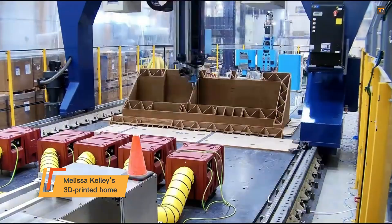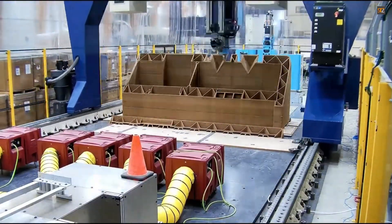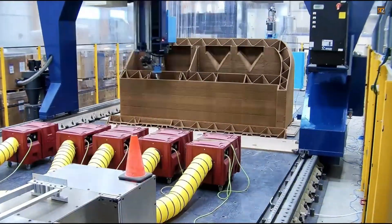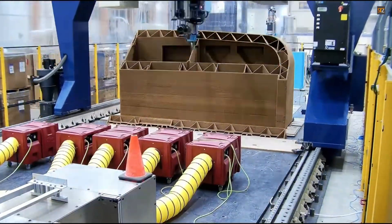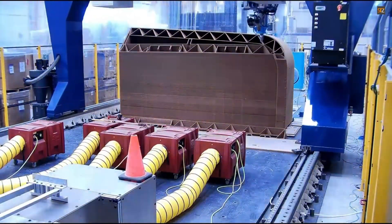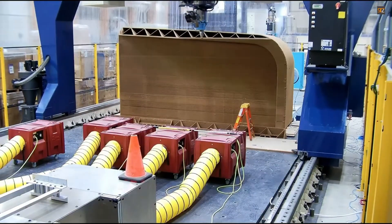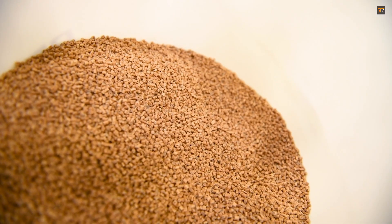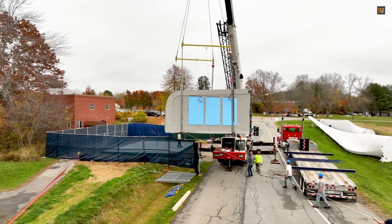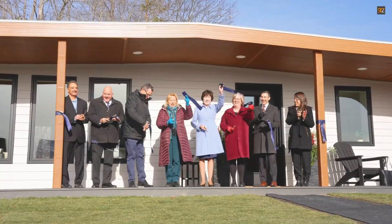Melissa Kelly's innovative 3D printed home was constructed in just 24 hours, a feat that would be impossible with traditional building methods. The total cost of the home is significantly lower than that of a conventional house, making it a more accessible option for many. The process involves a giant robotic arm that pours a specially formulated mortar, layer by layer, to create the home structure. This method, unlike using traditional concrete, minimizes waste and makes the construction process more efficient.